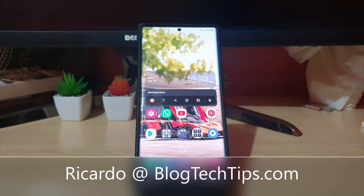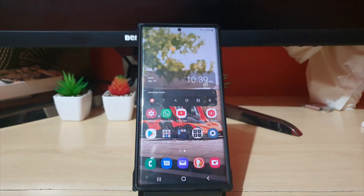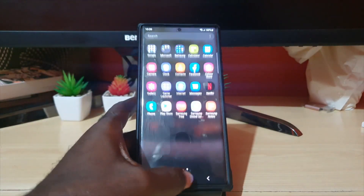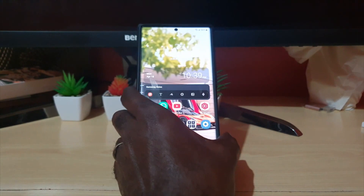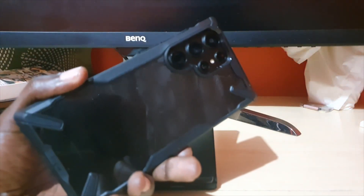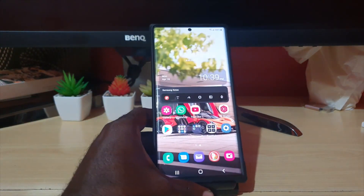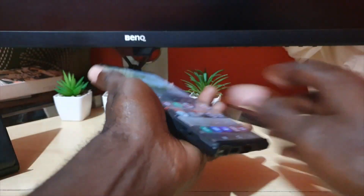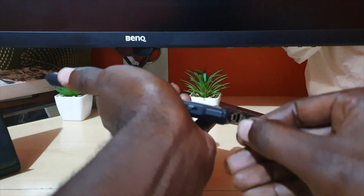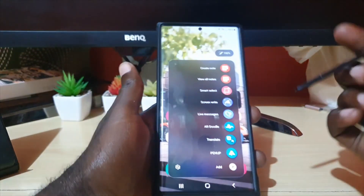Hey guys, Ricardo here and welcome to another Blog Tech Tips. One of the cool things you can do on your device — in case you're finding that with the S22 devices, this is the S22 Ultra — one of the things I like about the Ultra devices is that you can use them for writing. It's very effective especially with the S-Pen, and one of the apps that tends to be used a lot would be Note.